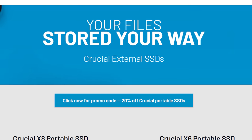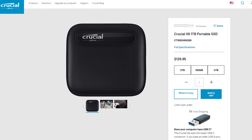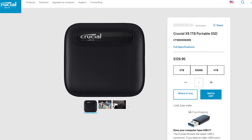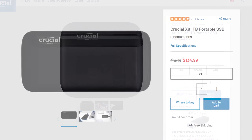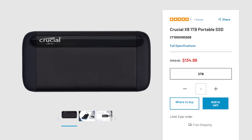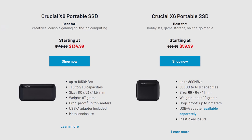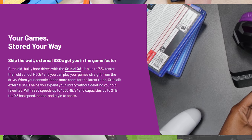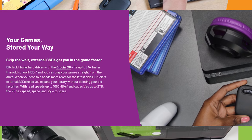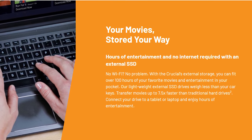Crucial's new external SSDs are a must-have for any tech or PC enthusiast. The Crucial X6 offers read speeds of up to 800MB per second and is available in sizes from 500GB to 4TB of storage space, while the X8 offers extreme speeds over 1GB per second and up to 2TB capacity. External SSDs are a great way to back up important files and documents, store game libraries, and make moving items between PCs quick and easy. Follow the link in the description below to learn more.